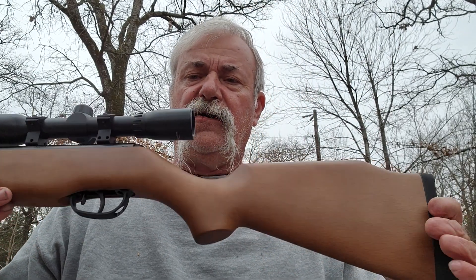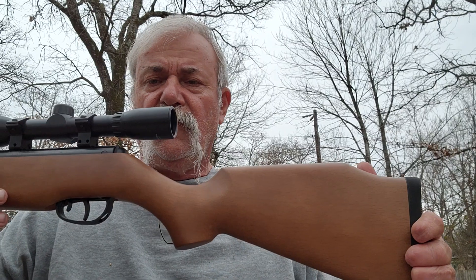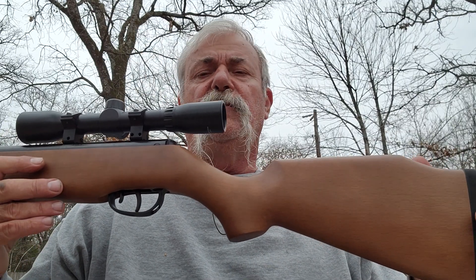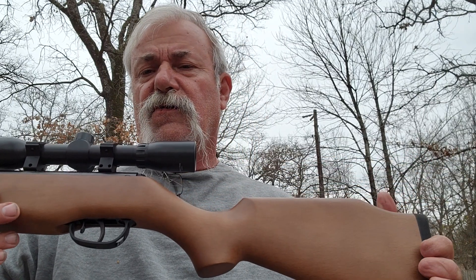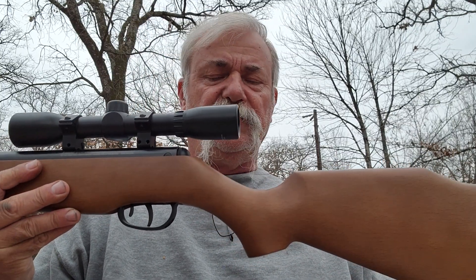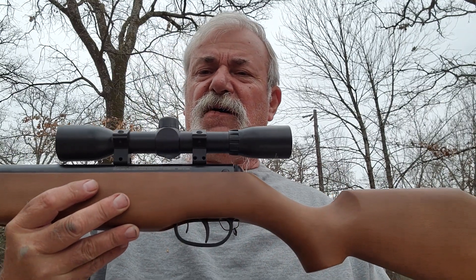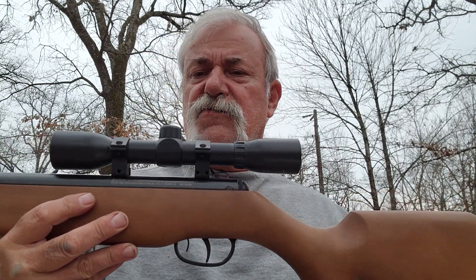Here we are at the Flank and Ranch at Cedar Creek Lake, Texas. What I got is kind of a budget deal that I found at Academy Sports. I looked on Airgun Depot, couldn't find it there, looked at Walmart, couldn't find it there either, but I found this — it was about $132.